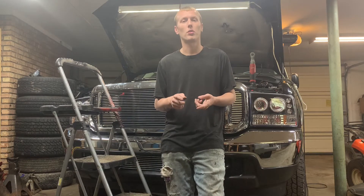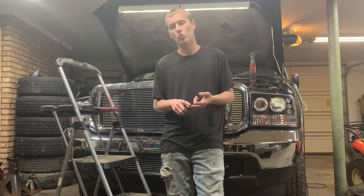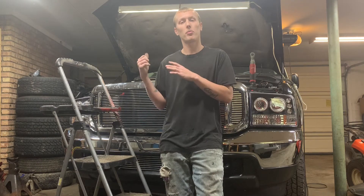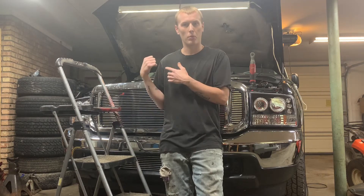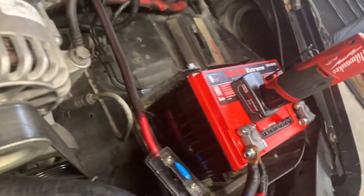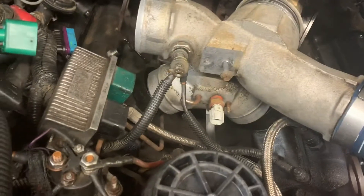You're also gonna need either a 14 millimeter wrench or a 14 millimeter socket to disconnect the positive wire that goes to the air intake heater. I always disconnect my negative terminals on my batteries so you're not arcing — which I've already done. You can see my negative terminals are disconnected.